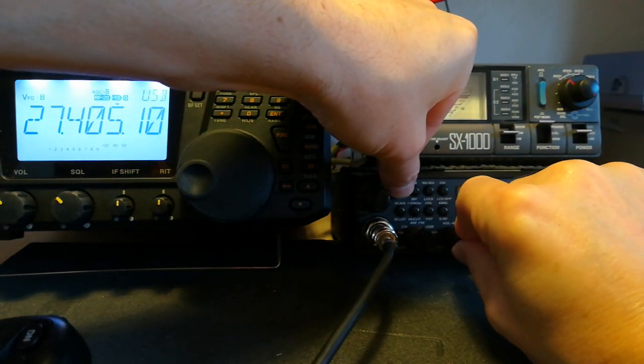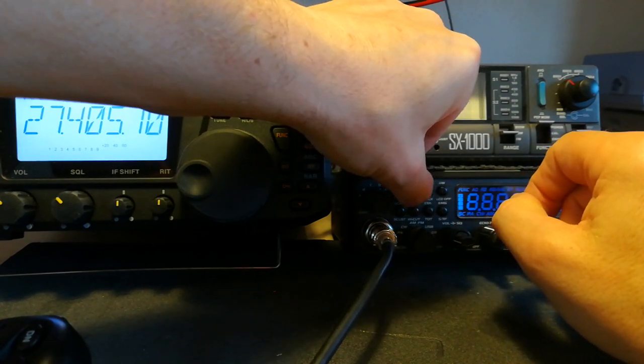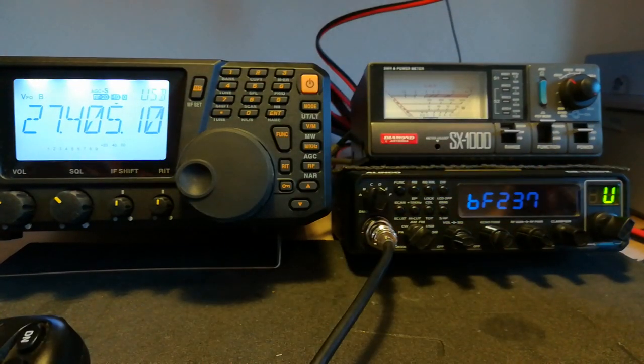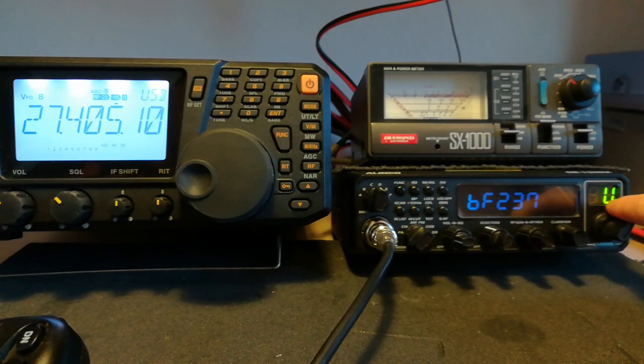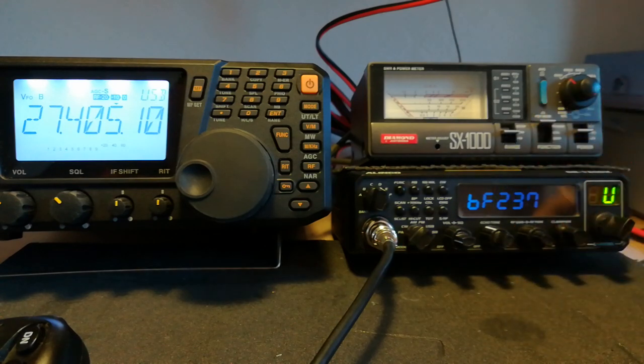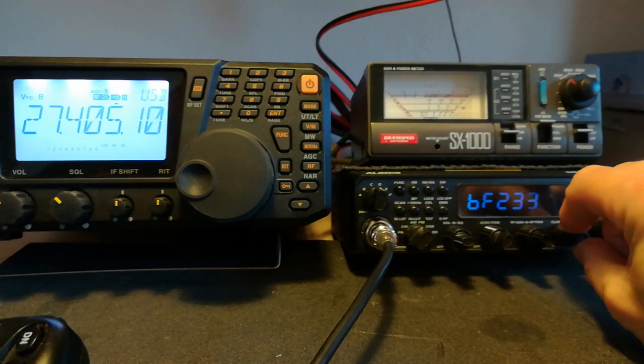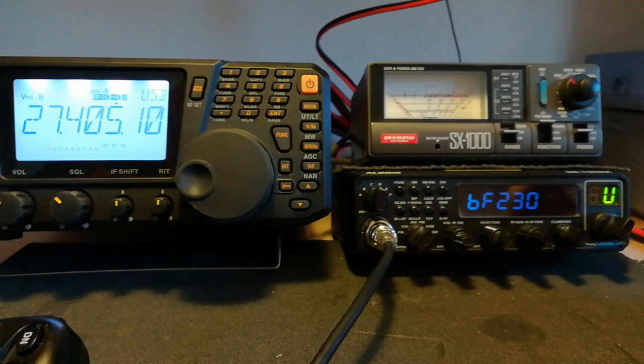So we do the same thing again: turn the radio off, hold the function button, press Roger Bleep noise blanker, do a watch, and we'll go back to the service menu. Make sure you're in the proper mode — the mode you want to adjust. In this case we're in USB, shown by the U in the window. So we're almost there. The channel selector does coarse adjustments up and down, and the clarifier does fine adjustments. So we're very close — we just want to come down just a little bit. We'll take it to 230.